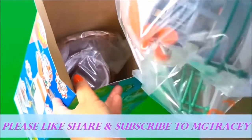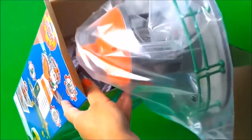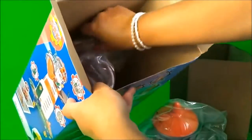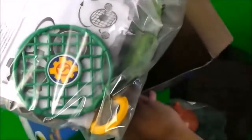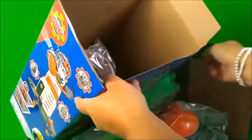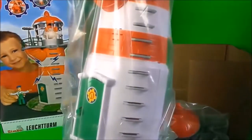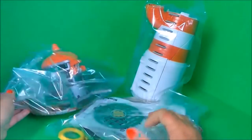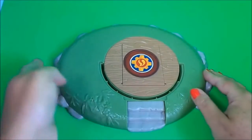So this looks like the top part of the lighthouse with the light in there. We have the bottom of the lighthouse and we have the main structure. I've got all the pieces here then guys, so I just put them all together. So this is the base then guys.